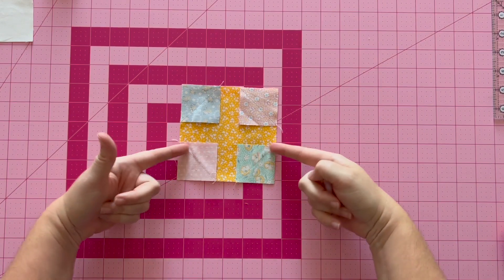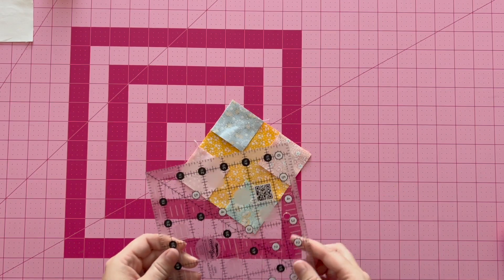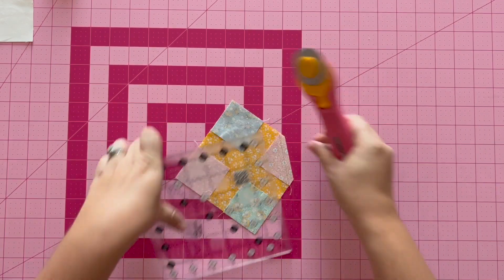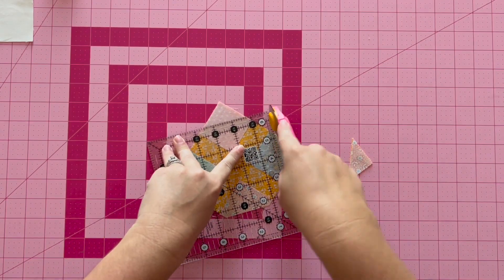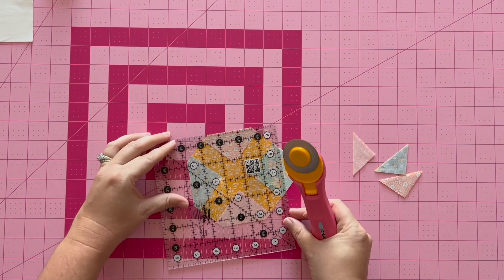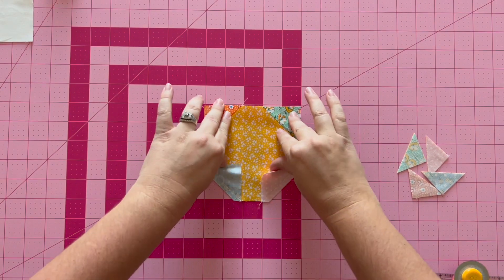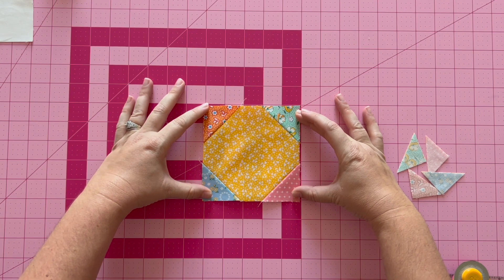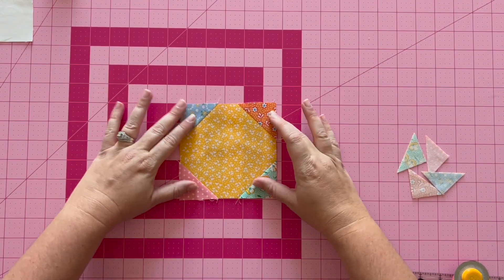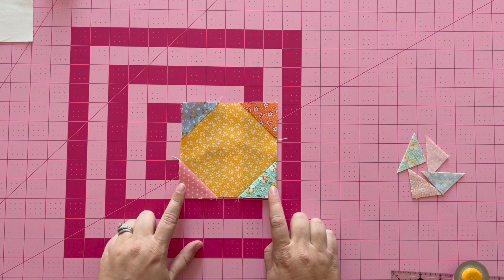I went ahead and stitched on my diagonal line. Now we're going to cut a quarter inch away from our seam on all four sides. I like to use my Creative Grids ruler because on one side it has a dashed line — I line that dashed line up with my diagonal sewn seam and cut on all four sides. Then press towards fabric E. After pressing, square up according to the pattern instructions, which tell you what each unit should measure after sewing and pressing.